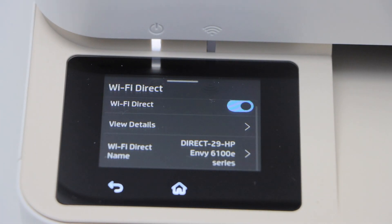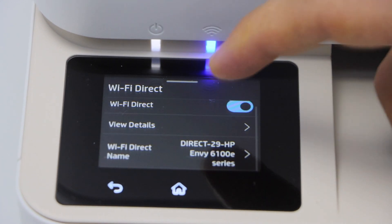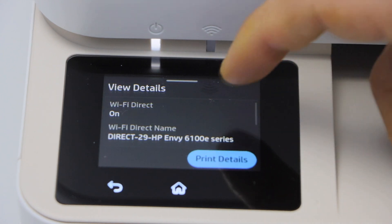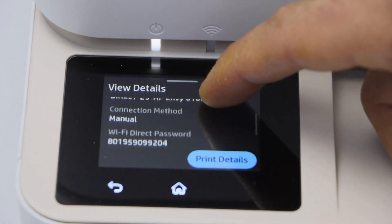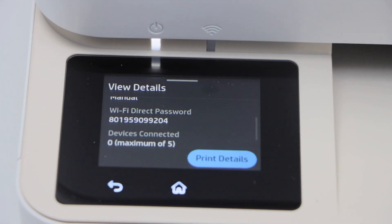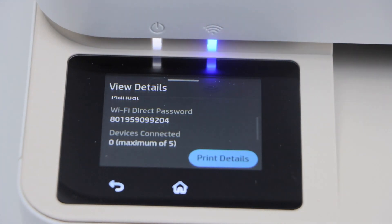It will display the Wi-Fi Direct name of the printer. Click on view details. If you scroll down, it will display the name of the printer, and below is the password for this printer. We can use this password to connect.